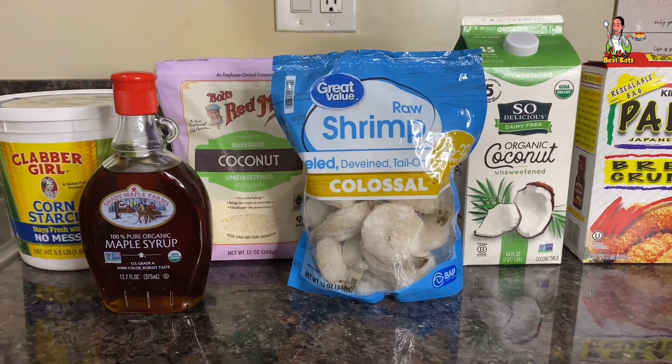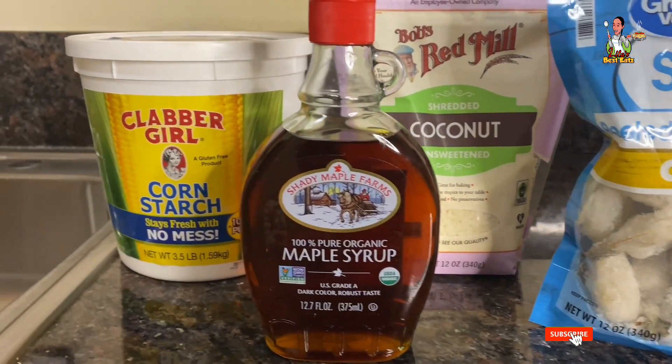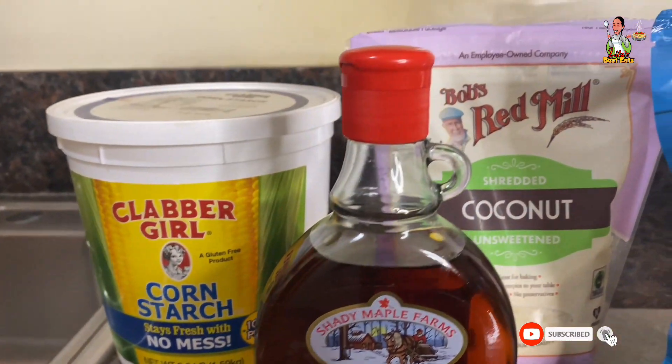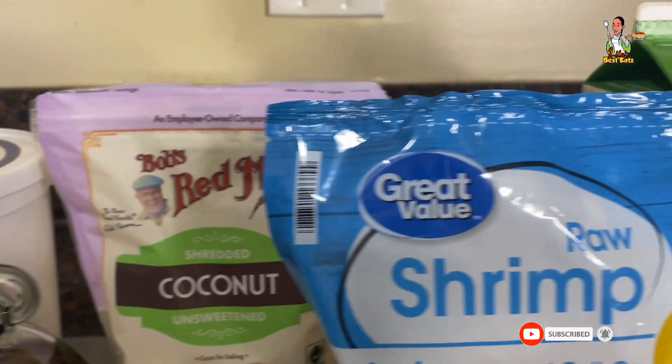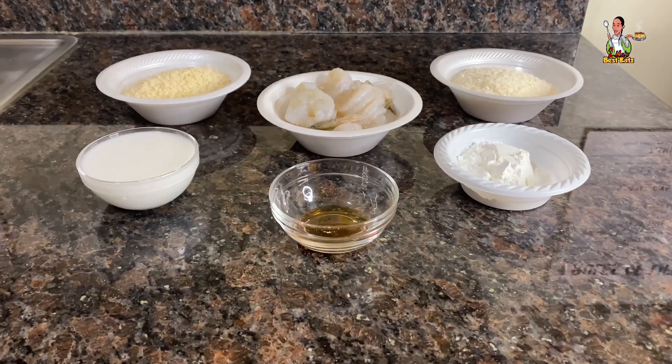Here are the ingredients needed for my air fryer coconut shrimp. You're going to need one pound of colossal shrimp, 100% pure maple syrup, cornstarch, unsweetened shredded coconut, unsweetened coconut milk, and panko breadcrumbs.